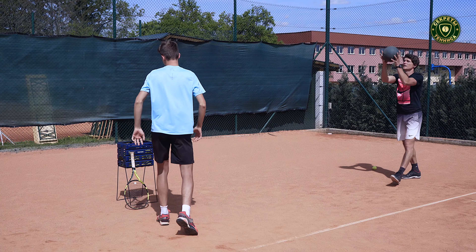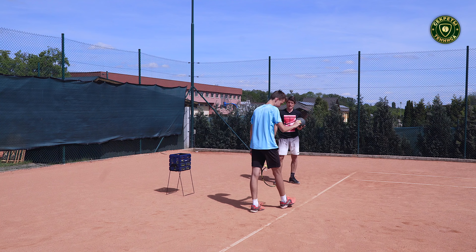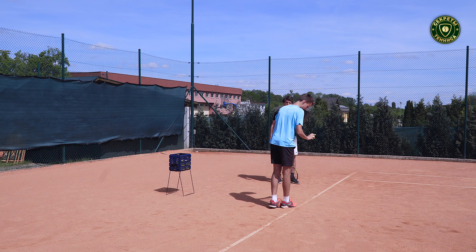In the first exercise we would like to show you with Pavel how to surf more explosive, how to improve your surf, how to surf more faster. We're going to use a heavy ball.